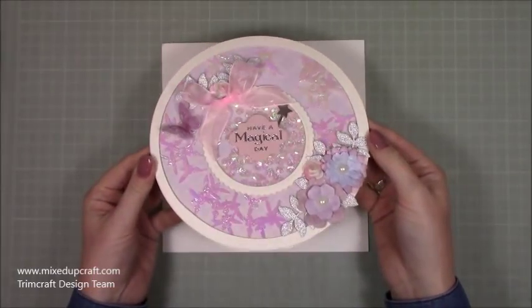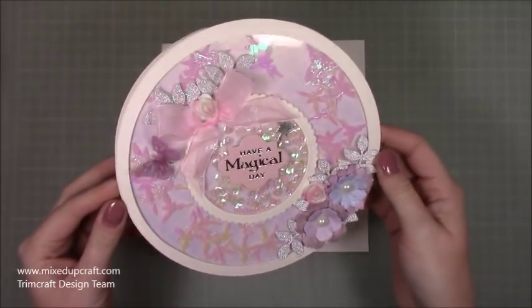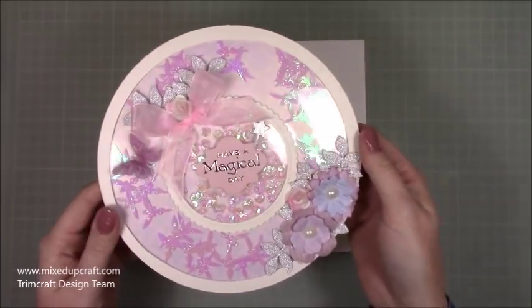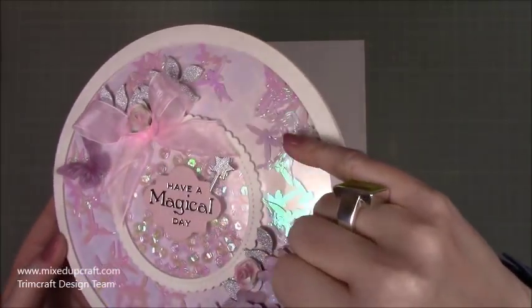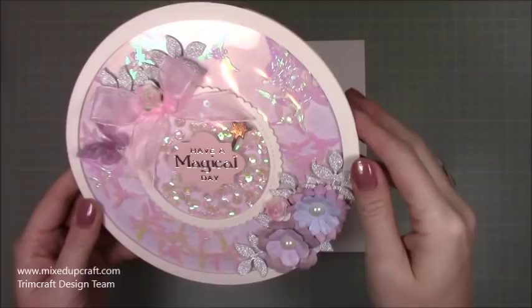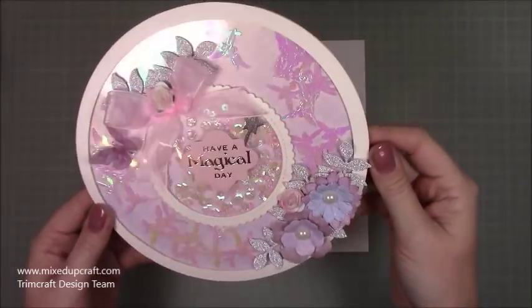Hi everybody, it's Sam at Mixed Up Craft. Thank you for watching my tutorial today. I'm going to be showing you how to make this double shaker card. I've made mine in the shape of a circle — you can do any shape you want — but the centre bit has sequins and the outer part has these little fairies. So you've got two different shaker parts in there but they're not mixing up, and I think it looks really, really pretty.